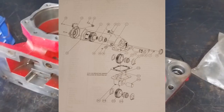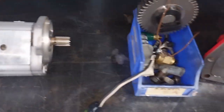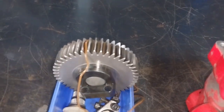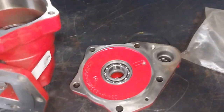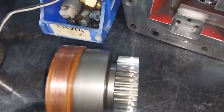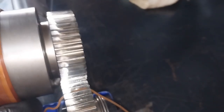This is the PTO that was mounted on the side of the transmission. That's the PTO, that's the pump, and that's the main drive gear that drives off the transmission gear. There's the other gear that actually drives — so this gear drives this gear. That makes sense.